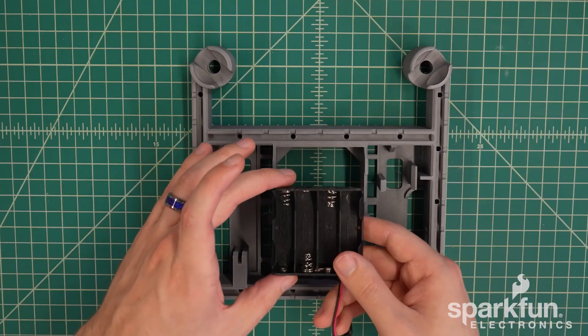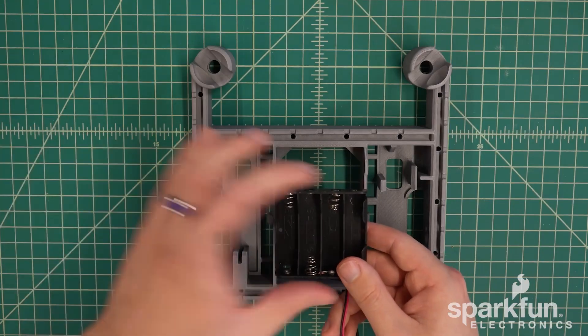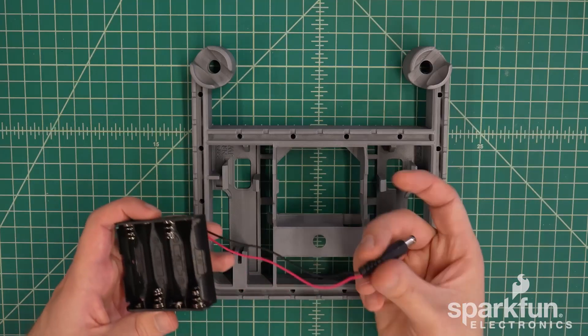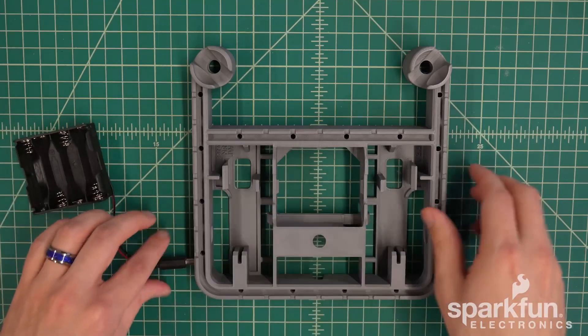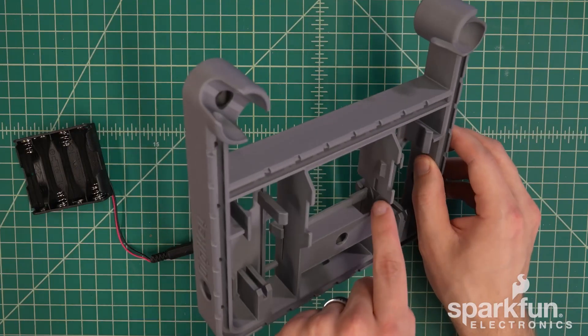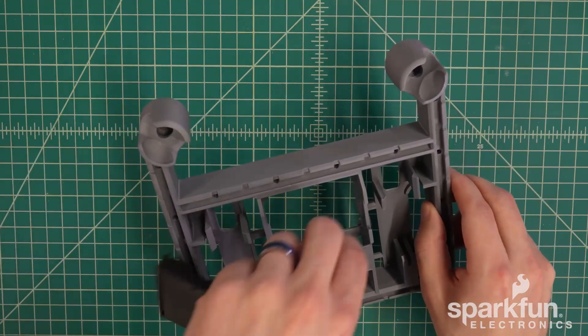You want this section facing out so that you can swap out the batteries if needed without taking out the battery holder. The barrel connector needs to go through this hole in this corner right next to the arrow, so go ahead and feed that through.